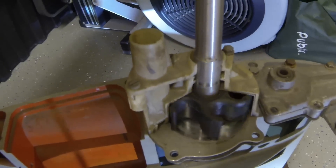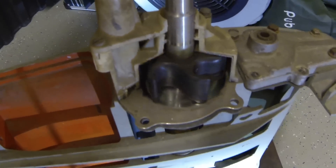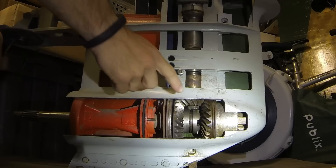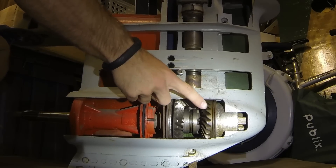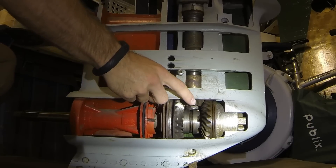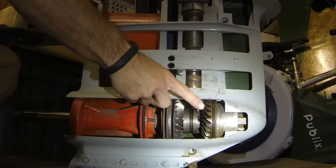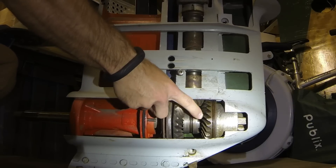As the driveshaft turns, the impeller immediately starts turning inside of our water pump, pumping water to cool our motor down. Moving further down, we can see that our pinion is turning with our driveshaft, and the pinion turns these two ring gears. So the pinion, the impeller, the driveshaft, and the ring gears are always turning when the motor is running.